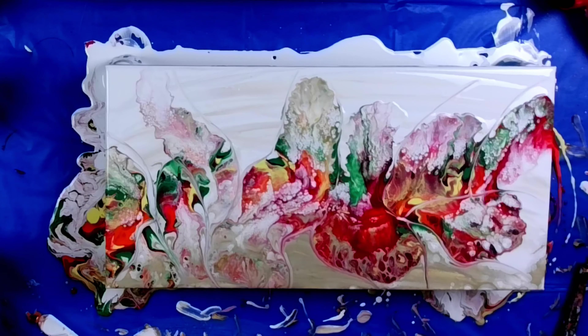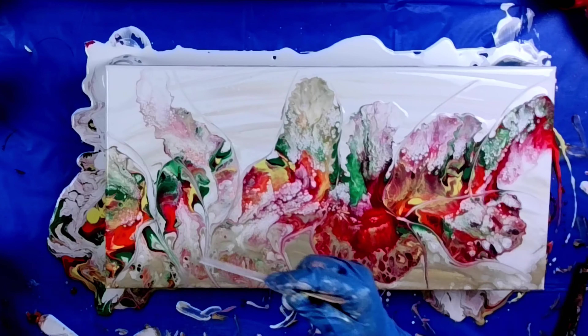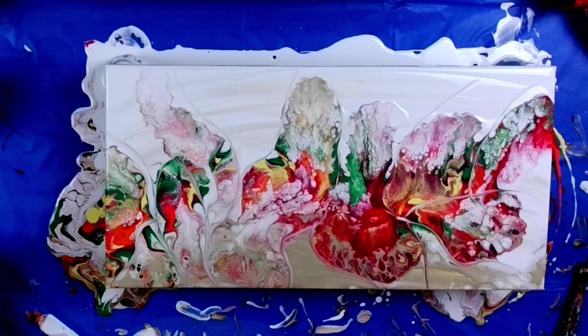Hi, my friends! Welcome back! I am attempting another Dutch Pour on a 10 by 20 inch canvas. My goal is to create a wavy Dutch Pour like I've been seeing recently in my Facebook feed, and it looks so pretty!